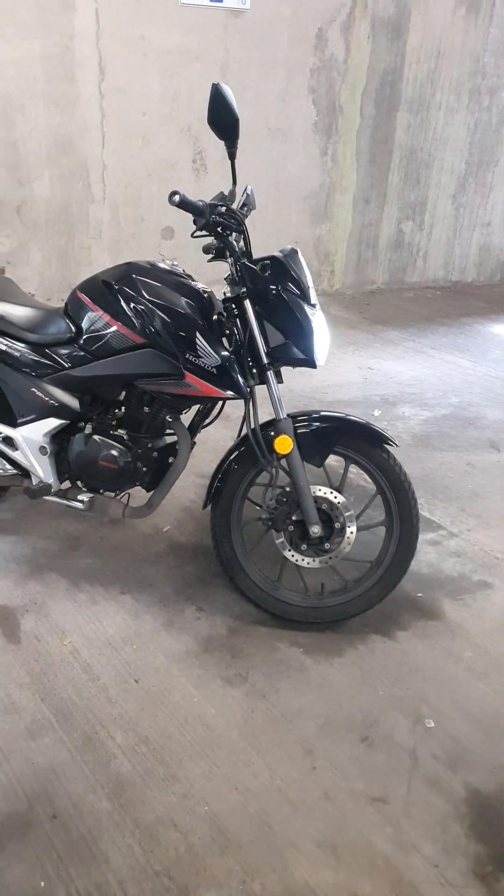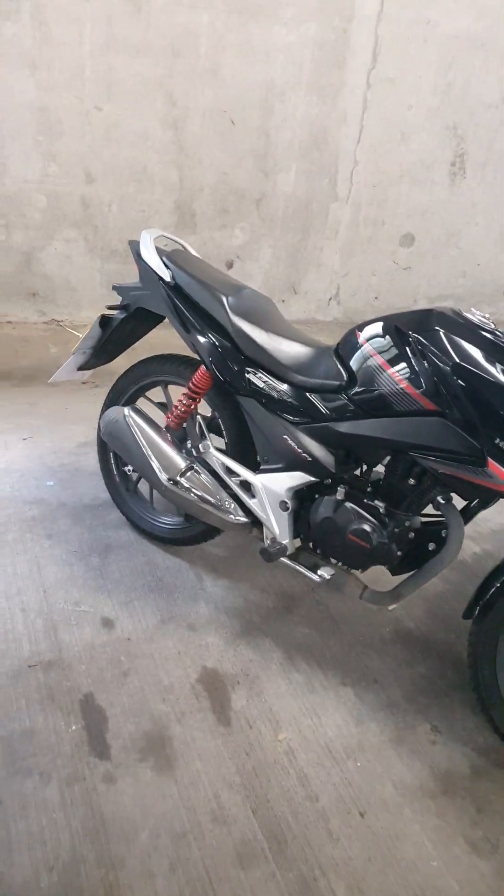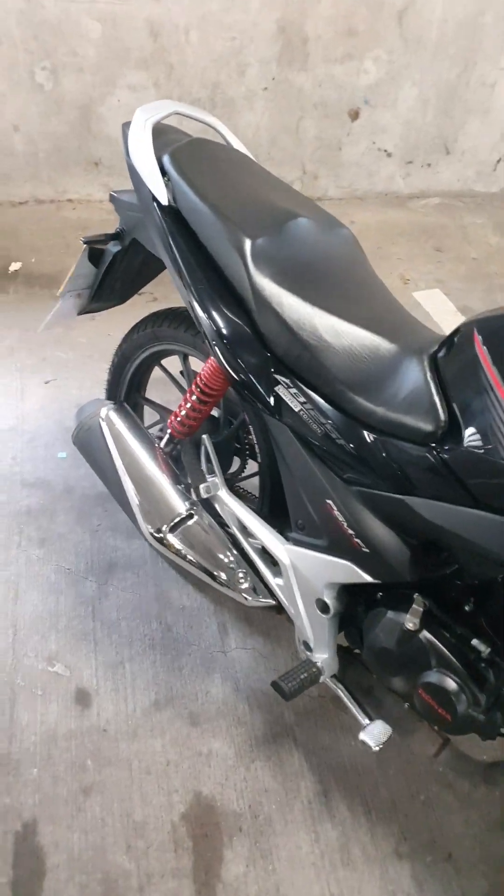It's me back again. So I picked up the bike. I'm going to show you the little video that the man sent me.